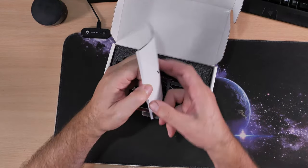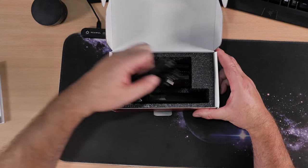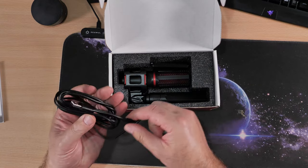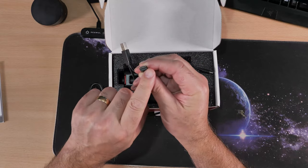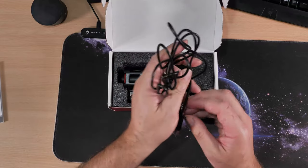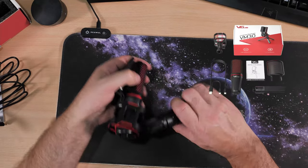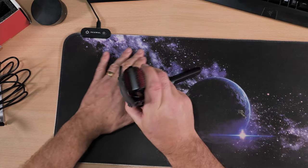Inside there's an instruction manual — multi-lingual, which I might read later. It's nicely packaged. There appears to be a broken elastic band. There's a nice long USB lead — USB Type-C on one end. Interestingly it has two connectors, USB Type-C on both ends, giving you options for connectivity. That's actually really good. There's also a little tripod stand included that you can detach if needed.